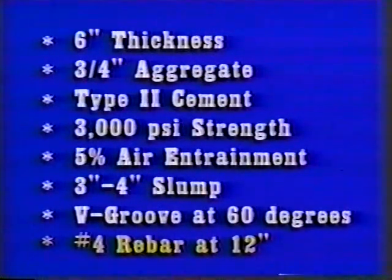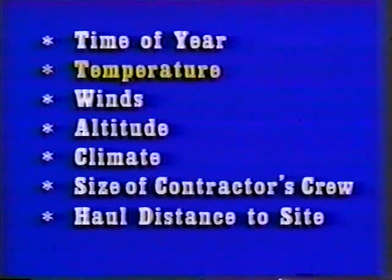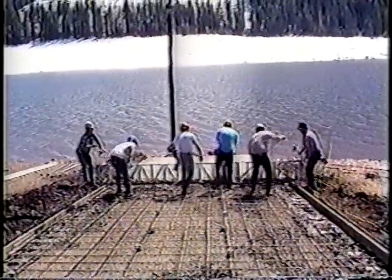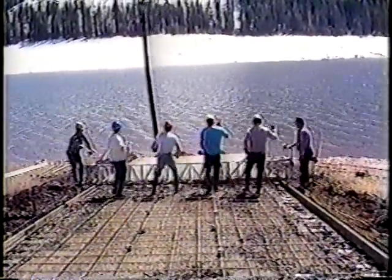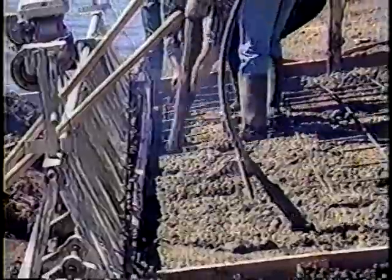Once the basic design is determined, actual construction should proceed with due consideration to the following: the time of year, the temperature, winds, the altitude, climatical conditions, the size of the contractor's crew, and the haul distance from the batch plant to the project site. Build the ramp one lane at a time with a maximum width per lane of 15 feet. It's not prudent to attempt to place wet concrete and properly finish it in widths greater than 15 feet, as the diagonal distances become too great and finish work becomes awkward and difficult.